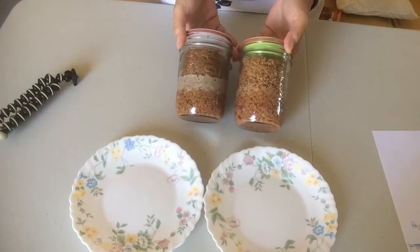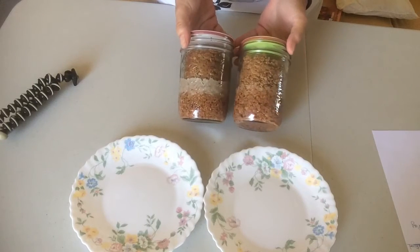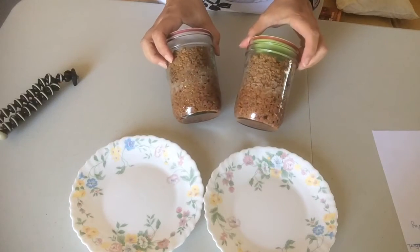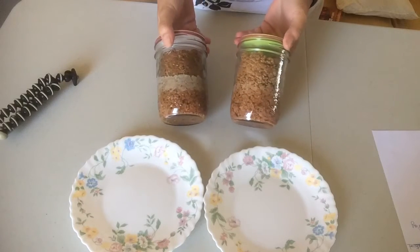Then I put them in my pressure canner and processed them for 75 minutes for pints. My altitude requires 10 pounds pressure. Today I want to open these and find out which one is better.